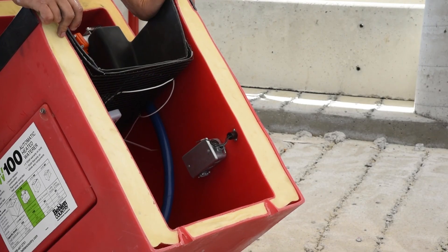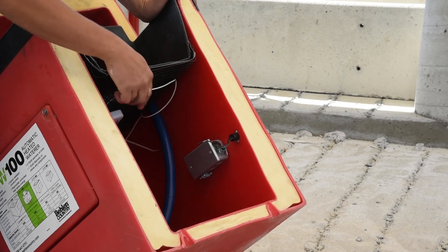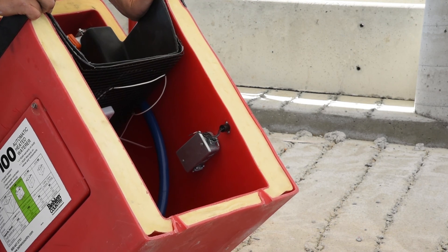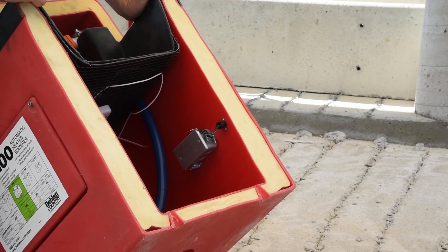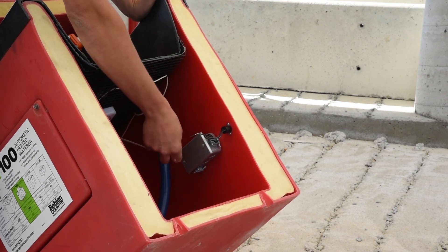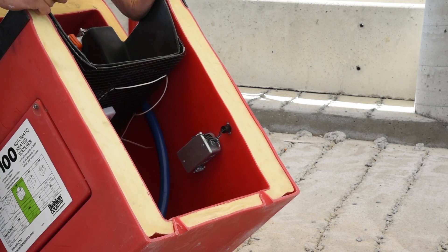One thing you might have your electrician do when he wires this up is to go ahead and put a receptacle in here with a switch. This allows you, if you ever have a failure of a thermostat or heating pad, to put an emergency heat source in — such as a light bulb — by plugging it in directly right here, and you have a switch to turn it on and off. It'll save you some time and energy if something was ever to fail and you're in an emergency situation.